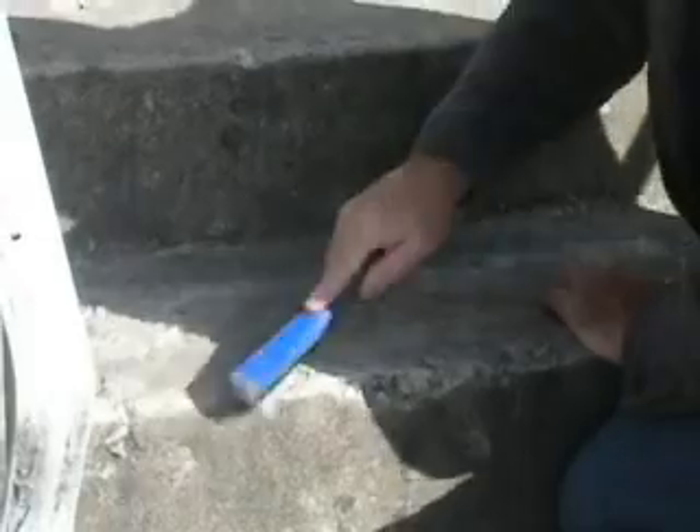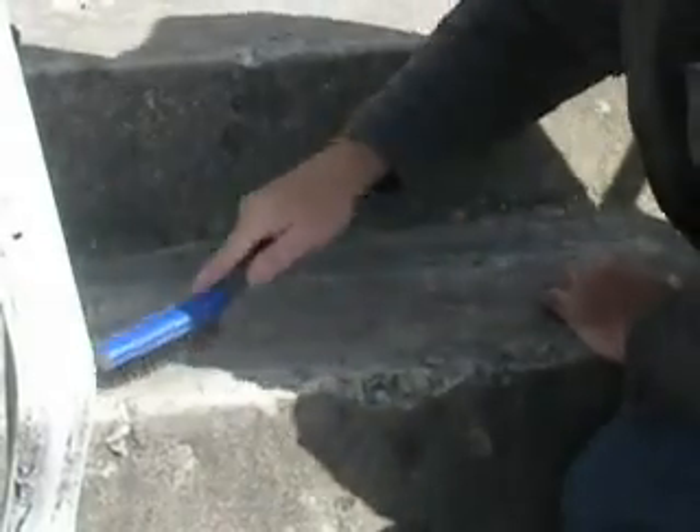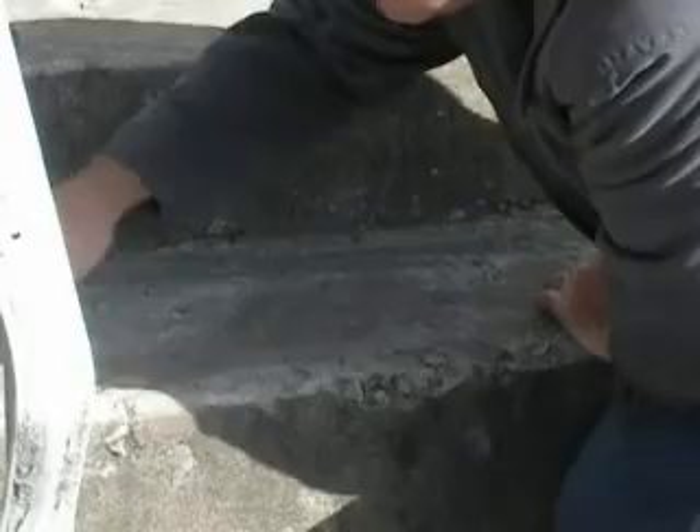Step number one: you want to get in and clean out a lot of the cracks, clean off a lot of the loose debris on the surface, and make it prepped for the power wash.